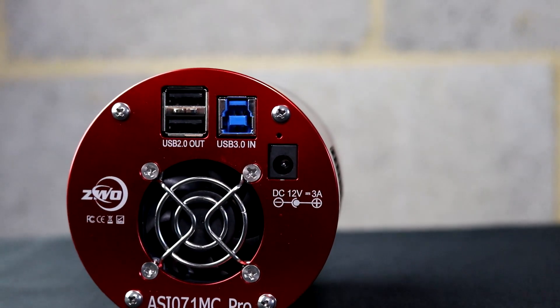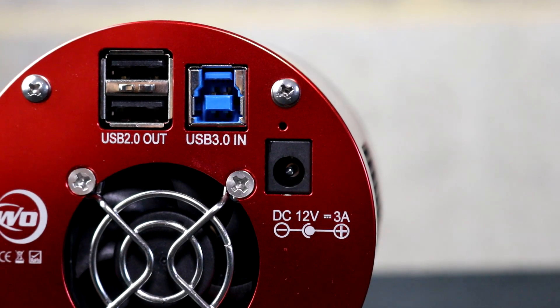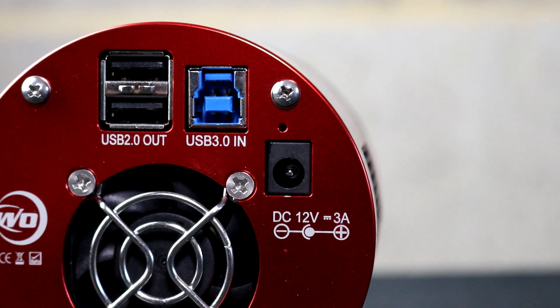The 071MC Pro features an internal USB hub of two USB 2 ports. It connects to the computer using a USB 3 Type-B connector, and there's a power port which is a DC 12-volt center-positive connector — pretty standard at this price tag with cooled astronomy cameras. However, as is always the way with ZWO, they don't include a power plug in the box. When you're paying this much for a camera, give us a plug. I will not get over this.